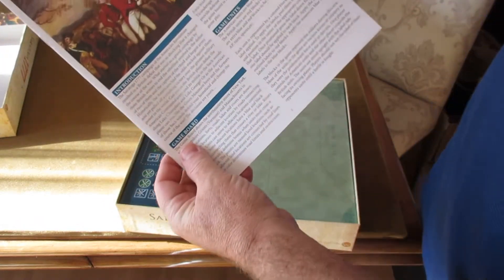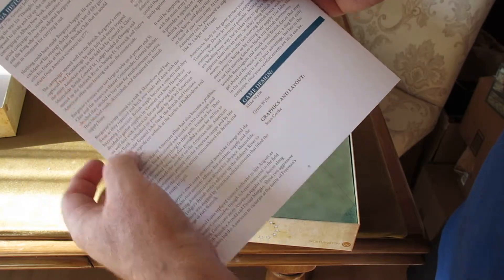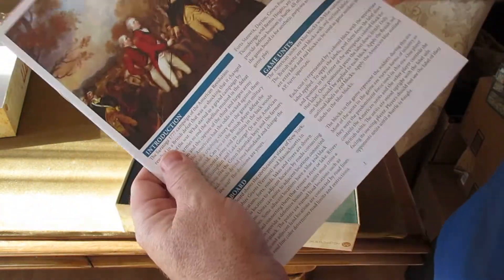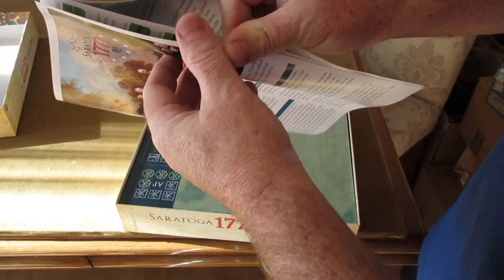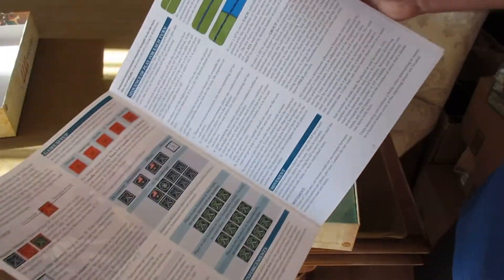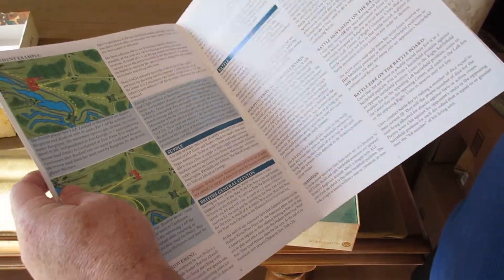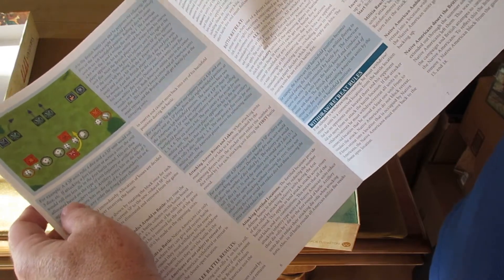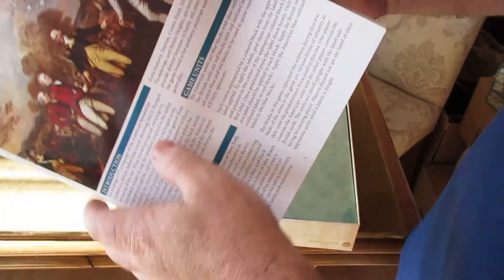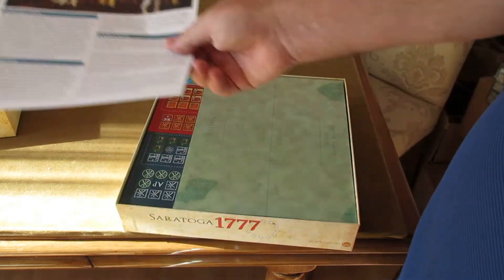So what do you get? You get beautiful four-color glossy print rules, eight pages. On the back page you get a historical commentary and game strategy. The front cover has the introduction, a little picture, and lots of graphics. There's game setup, information about the units, the game board, examples of battle, and lots and lots of examples. In the blue boxes are the examples, the victory conditions, and some optional rules. Really you've got about five pages of rules to absorb — you'll be up and playing within 20 minutes of opening the box.